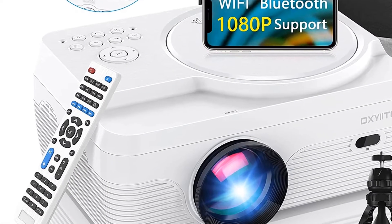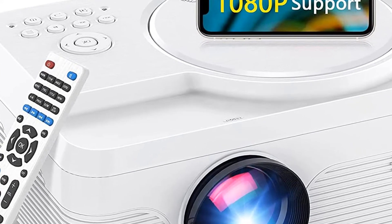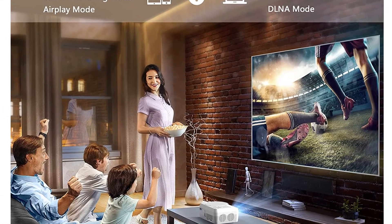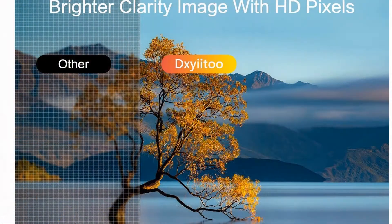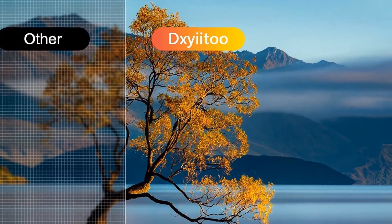Full HD Wi-Fi Bluetooth Projector with Built-in DVD Player, 7500 Lumens, 250-inch screen, ATP Supported Portable Mini DVD Projector for Outdoor Movies and Home Theater. Compatible with iOS, Android, TV Stick, PS4, HDMI, USB TF.